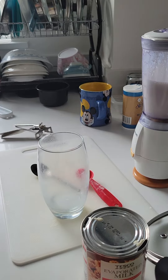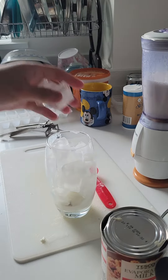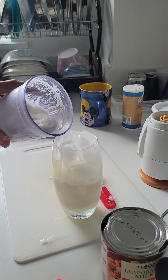Get a glass, get some ice cream, put some of that ice cream in, get some ice, put some ice in, put some milk in, put some condensed milk in, and put this in.